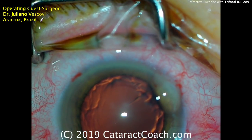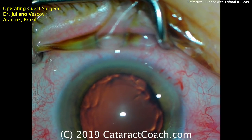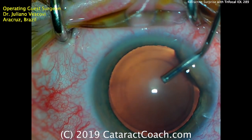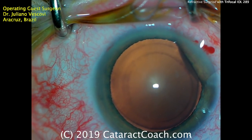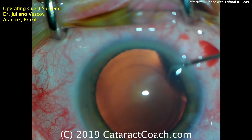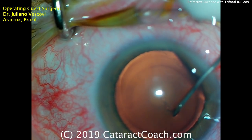Here comes a viscoelastic to get a nice fill in the anterior chamber, with a little squirt of balanced salt solution on the cornea. That's a pretty nice red reflex. A little bit more viscoelastic — a soft shell technique: initially a dispersive viscoelastic followed by a cohesive. You can see the outline made on the corneal epithelium to give a guide for the capsulorhexis.